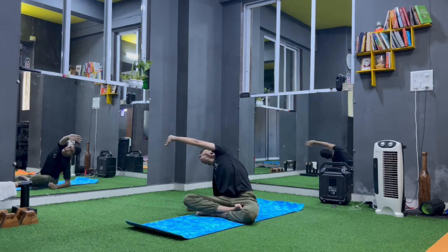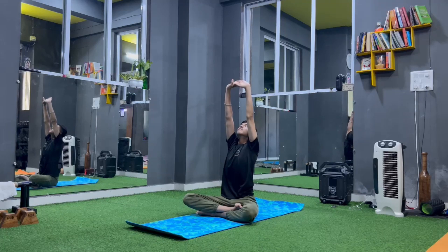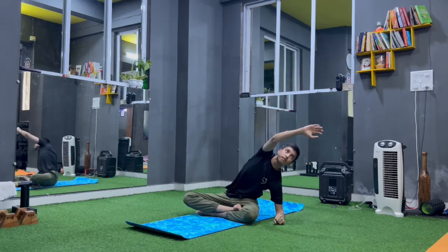Change both hands up. Hands interlock and stretch up. Side bend towards the left side, look to the upper hand. Now left elbow down and side bend.